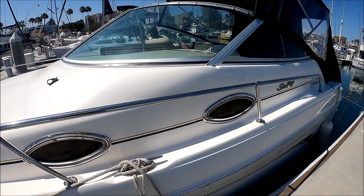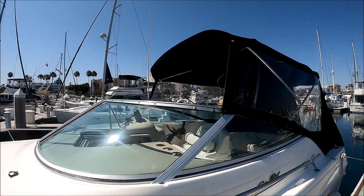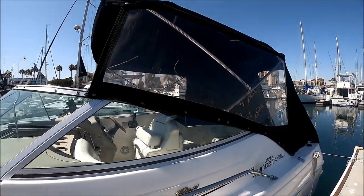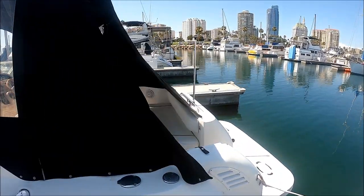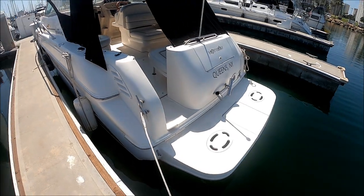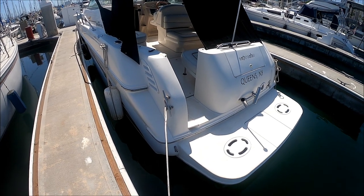Sea Ray does an excellent job in this vintage. We have stainless steel port lights and the Taylor curved windshield. We've got part of the canvas upright there, and we do have the forward-facing windows. The Isinglass is in very nice condition. And here we are at the swim step, with a couple of rod holders where the ski tow eye is, and an extended swim platform.